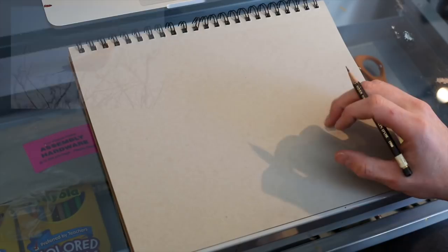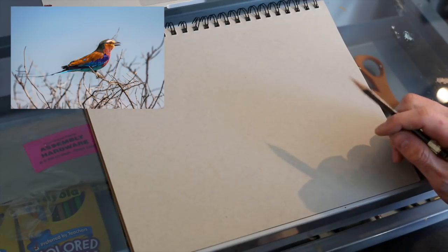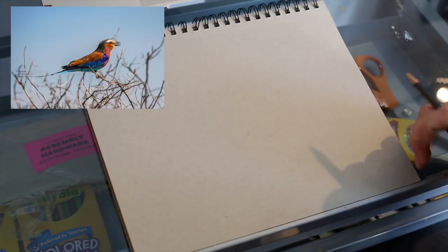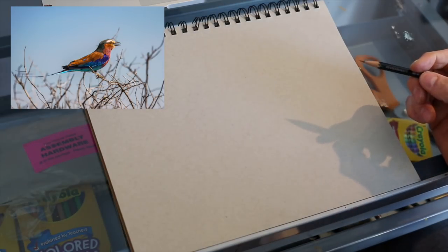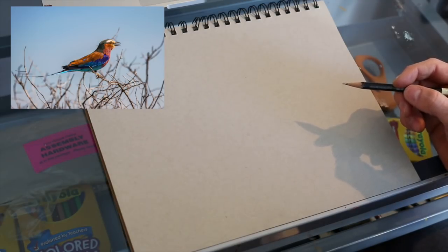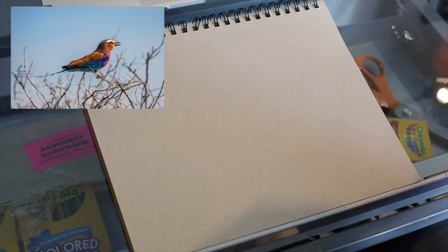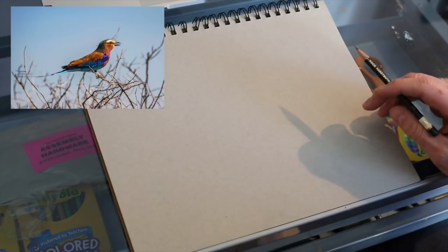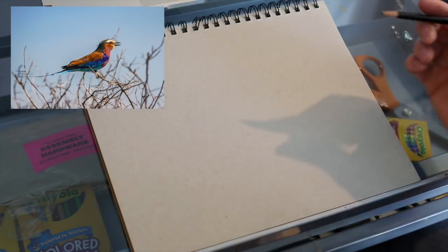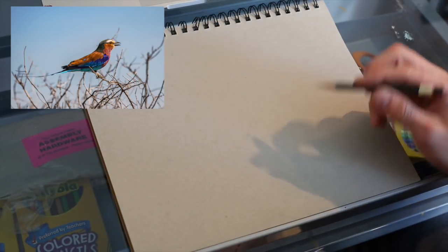For this sketchbook challenge I've picked a bird to draw. I'm actually not sure what kind of bird this is — I found this copyright-free reference photo on unsplash.com and it didn't say what kind of bird it was. I didn't really google it, I just thought it looked cool and liked how it was positioned for this type of lesson. If you comment below and tell me what kind of bird it is, I'll give you a high five.